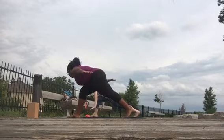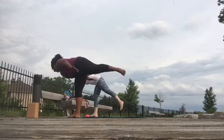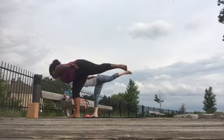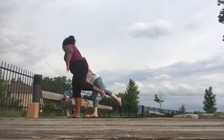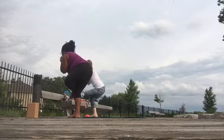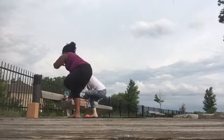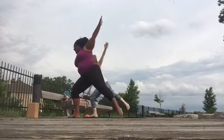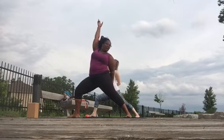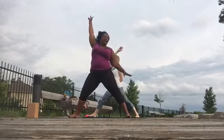Reach your fingertips back, find your focal point, and then warrior three. Warrior two, peaceful warrior.